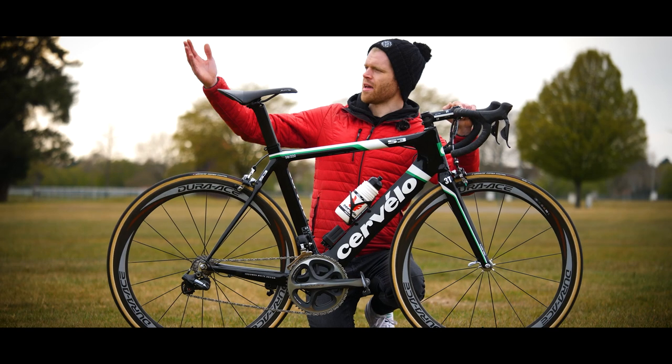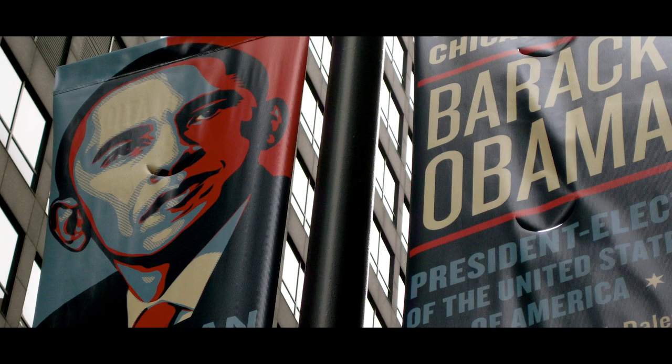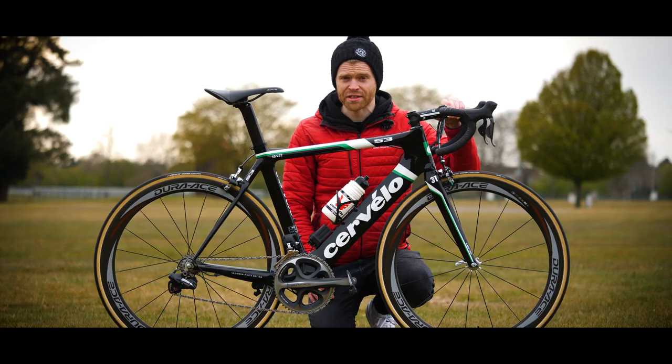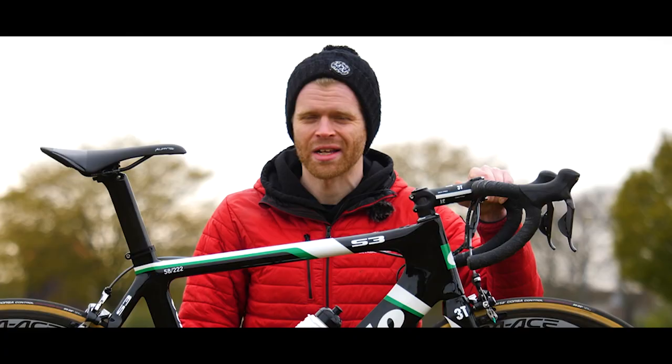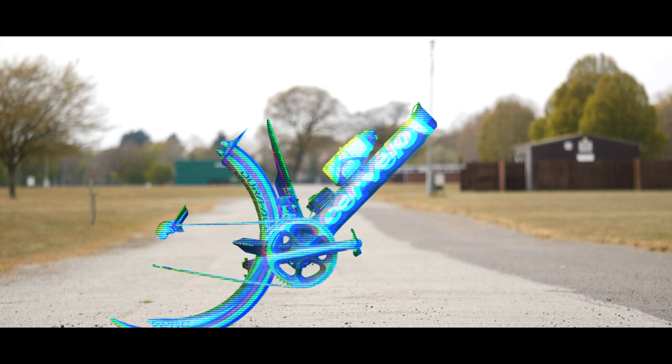The year is 2009. Barack Obama has just been sworn in as US President, Sony has sold over 12 million floppy disks, and Hannah Montana the movie has just been released at cinemas — Alex's favorite film — and Shimano has just blown our minds by releasing Di2, its electronic groupset.